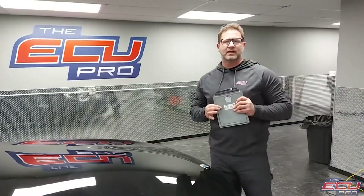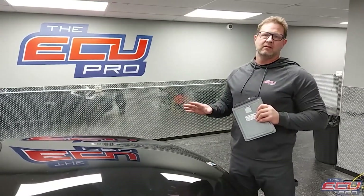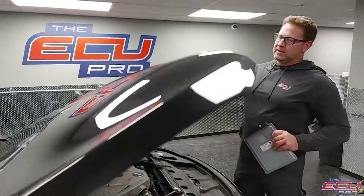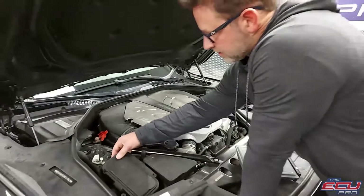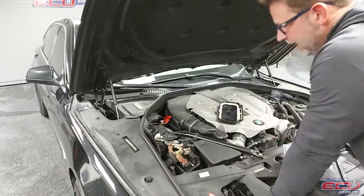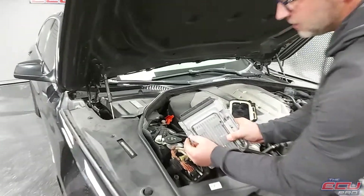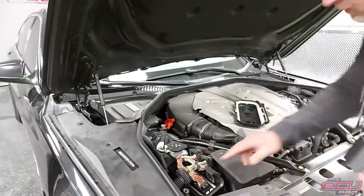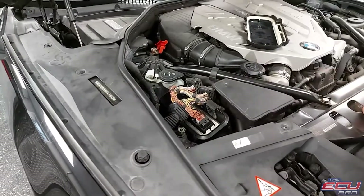The 750 has an MSD85 computer. First thing you're going to do is remove the key from the ignition, make sure the car's off. Get into the engine compartment — it's located in this box. You're going to take four screws, take the cover off. There are coolant lines running to these with little clips. You unclip it gently, and then it will be sitting there in the car. Just unplug each one and pull it out.